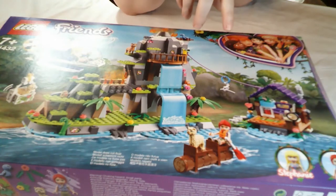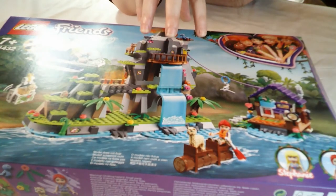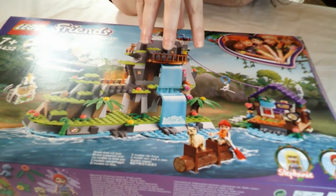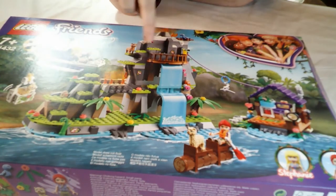Going back to something I love - LEGO Friends. This is set 41432, the Alpaca Mountain Jungle Rescue. It retails in the UK at £54.99 and has 512 pieces, which works out at about 11 pence per piece.